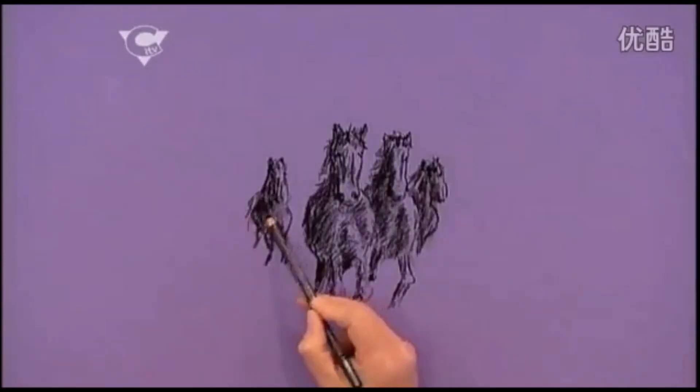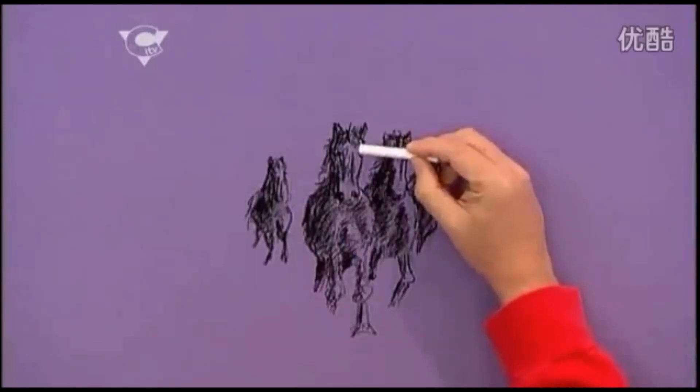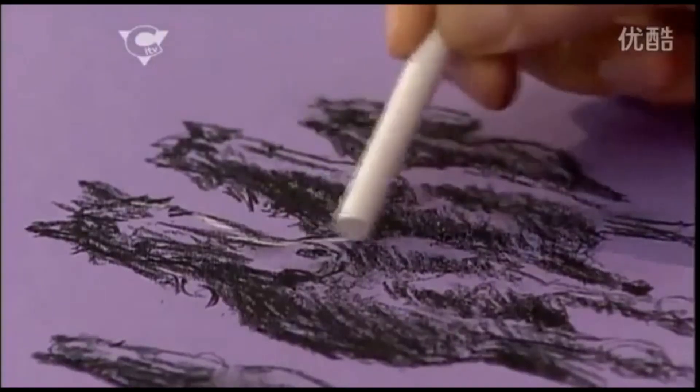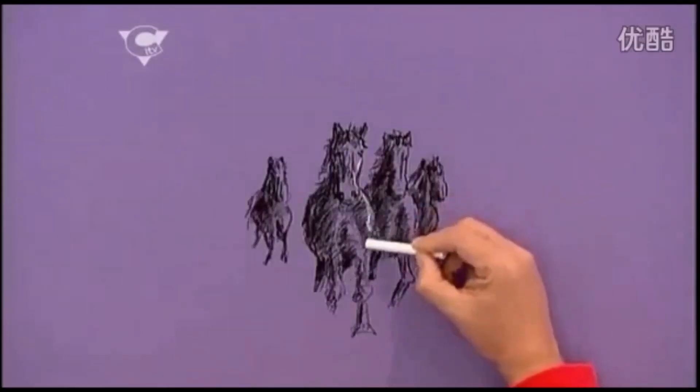Brilliant. And what's charcoal's best friend? Chalk! I'm just going to pick out a bit of light down one edge. Just stroke the chalk down one edge to pick out some highlights, and I'm just using the tip of the chalk for this.